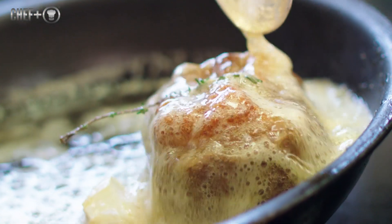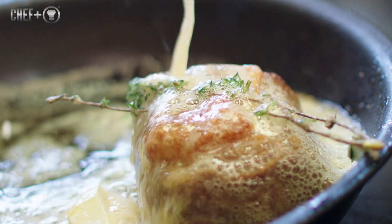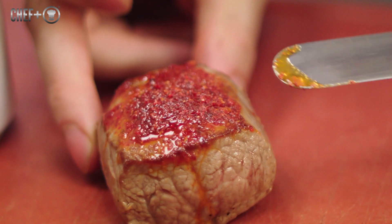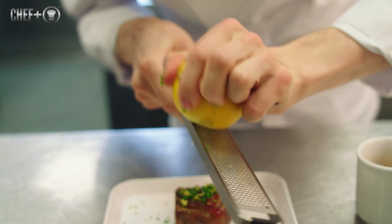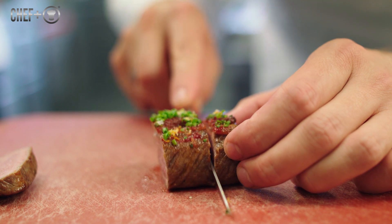After, we fry it again with fresh butter until it's really nice and golden, and we leave it for one minute. Then we add a pesto of dried bell pepper skin, fresh lemon zest, and salt and pepper, and then we can cut.